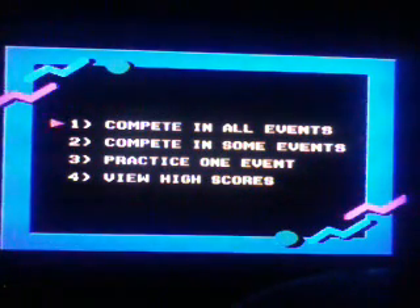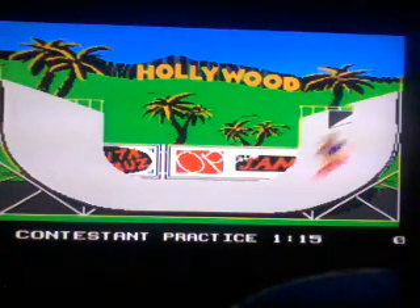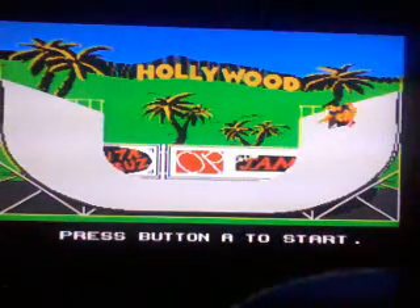First I'm going to practice in one event. Let's try the half pipe. Yeah, that didn't work — turned too long. Practice again.